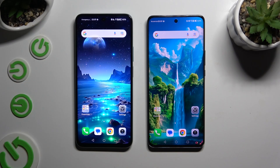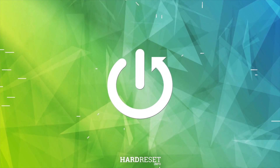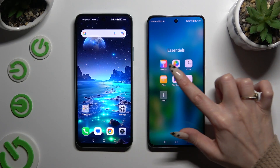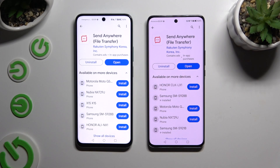Today I would like to show you how you can transfer files from an Android device to Honor Magic 6 Lite. Firstly, open Play Store on both to get the app Send Anywhere. When it's ready, open it.